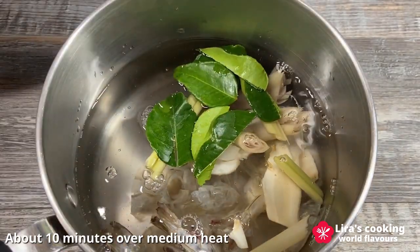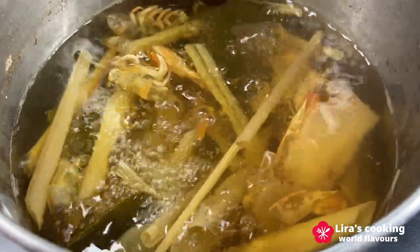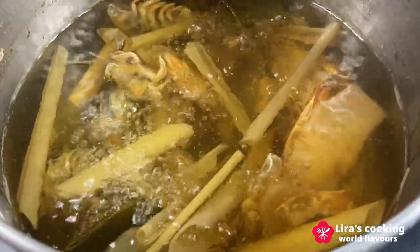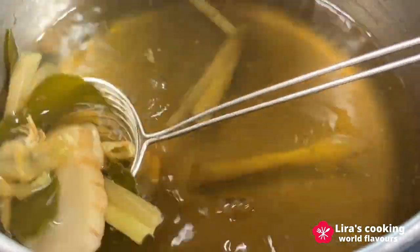Bring it to a boil over medium heat for about 10 minutes to infuse the water with their flavors. Then remove these ingredients as they are not meant to be consumed in the soup. If you prefer, you can leave a small amount of aromatic ingredients in the soup for extra flavor. From this point on, the cooking process will be sped up, so ensure you don't overcook the ingredients.